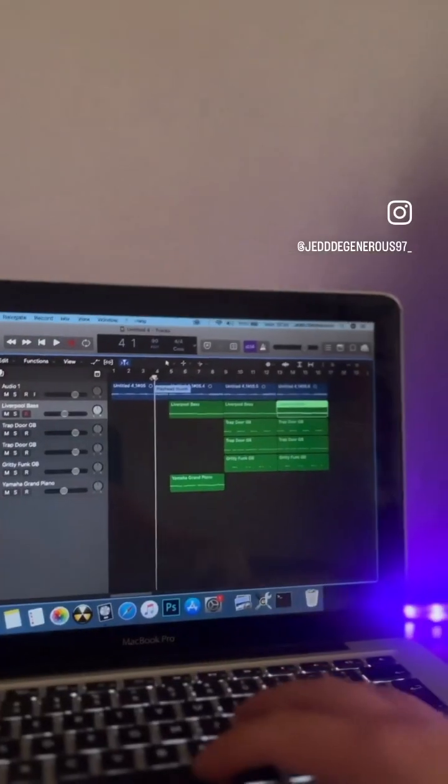I almost forgot about the bass — we're gonna put some bass in it. So the bass line is gonna go like this. This is what the bass sounds like with the melody. All right, let's put it all together, this is what we got so far.